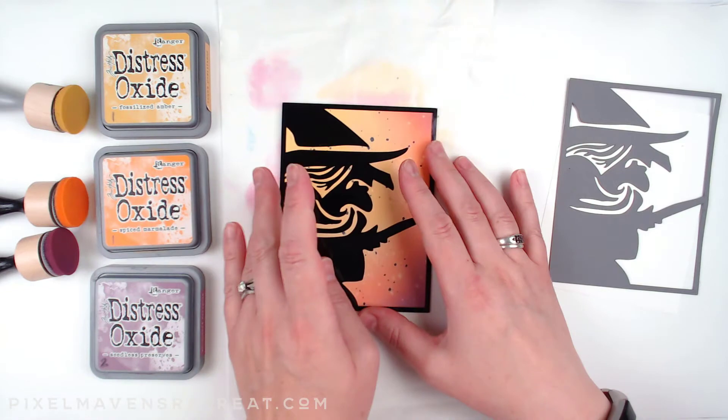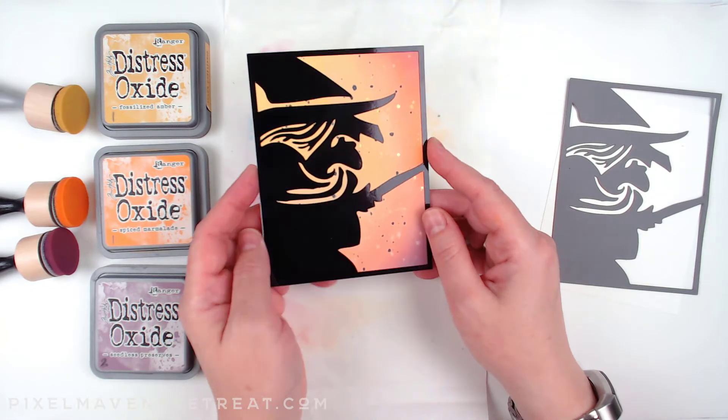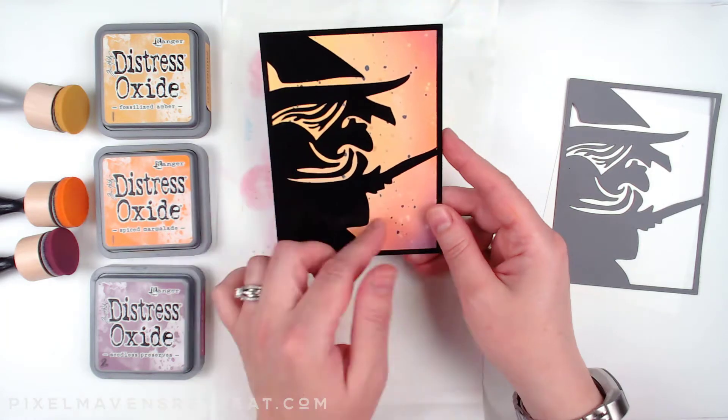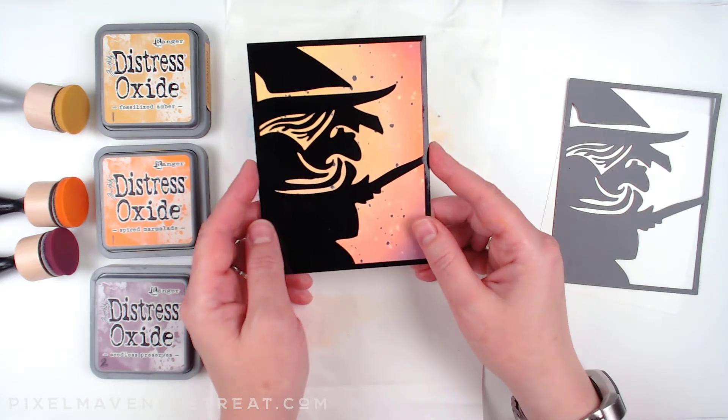For this video I thought we would get started with the witch, because she really is the quintessential Halloween icon, but also because this blend is really quite easy to do. If you're not familiar with Distress Oxide blends, this is a really great place to start.